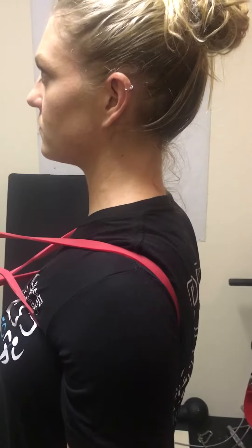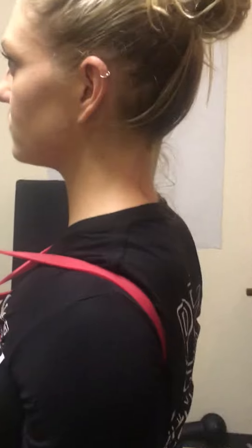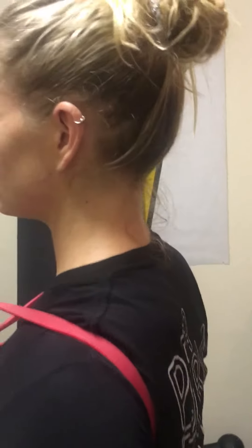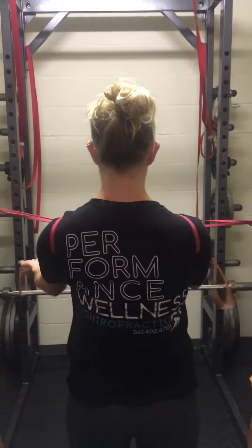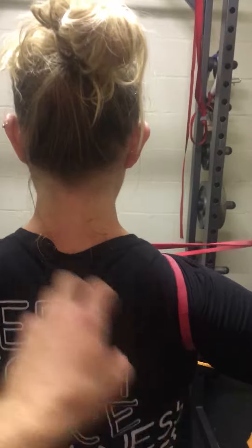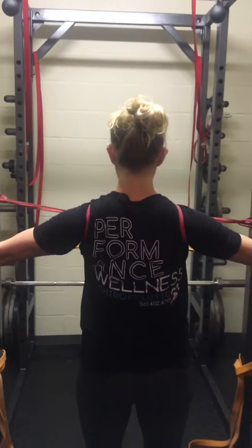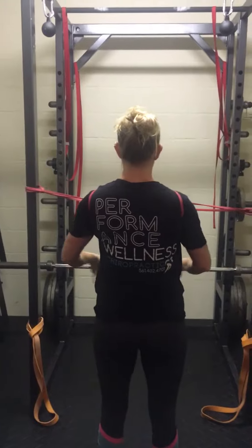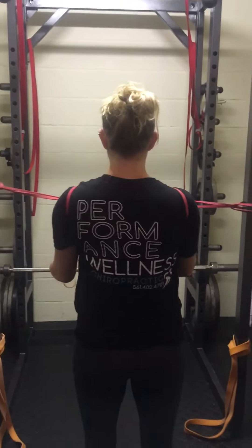We can do this and hold it as a static posture exercise, focusing on breathing. Or we can also add in a band pull apart for athletes that have difficulty keeping their upper traps in control and feeling it back through the shoulders where they need to — back and through here versus always up through here. We can also add in rowing movements with this exercise to cue proper patterning of the shoulder while doing a banded row, dumbbell row, or some sort of rowing variation.